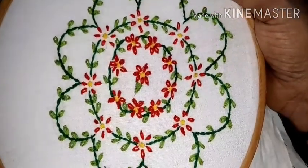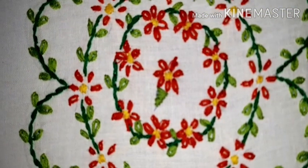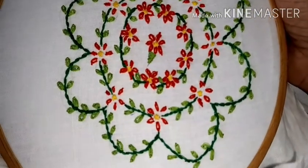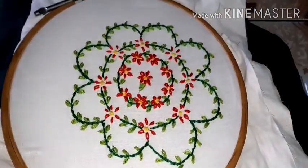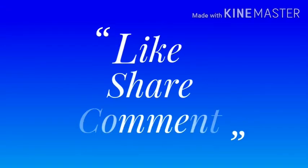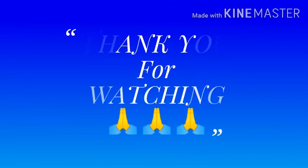This video is very useful. First, let's try this very simple design. This video will be easy and simple. If you enjoyed this video, like, share, comment and subscribe to our channel. Thank you for watching.